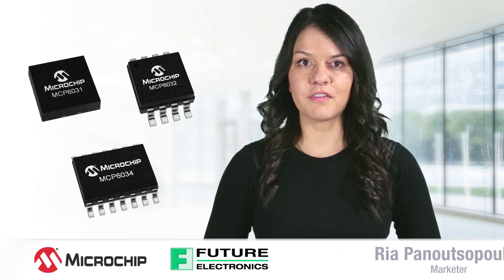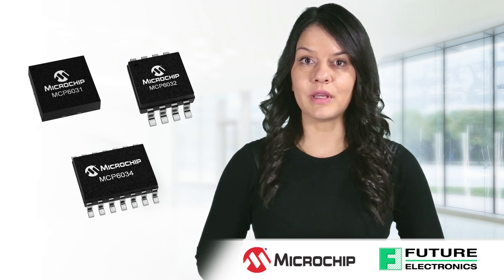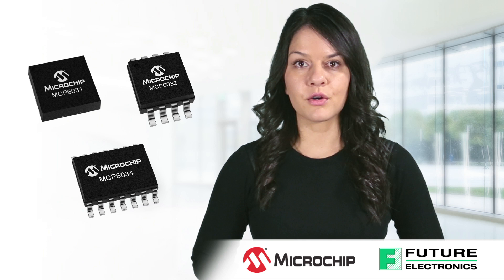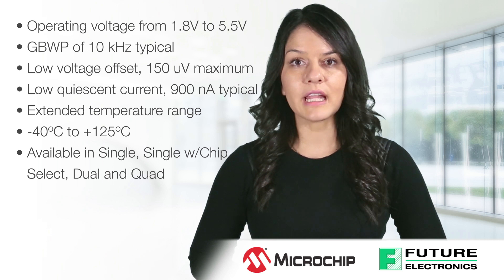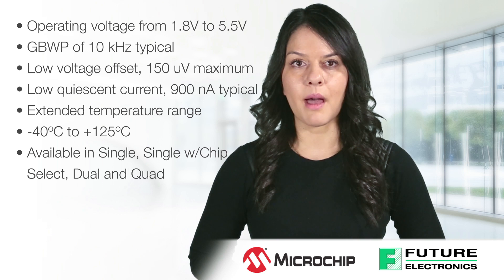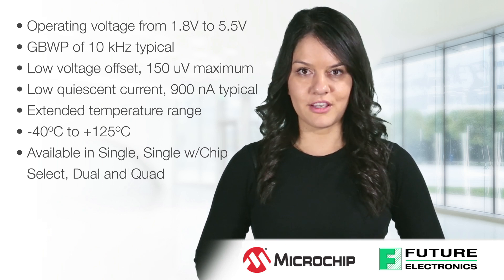Hello, I'm Rhea Panetopoulos from Future Electronics. Today I'll be discussing the MCP603X family of precision amplifiers. The MCP603X family is fabricated using Microchip's low power CMOS technology. The low operating voltage range of 1.8 volts to 5.5 volts and current consumption below 1 microamp makes these devices ideal for battery powered applications.